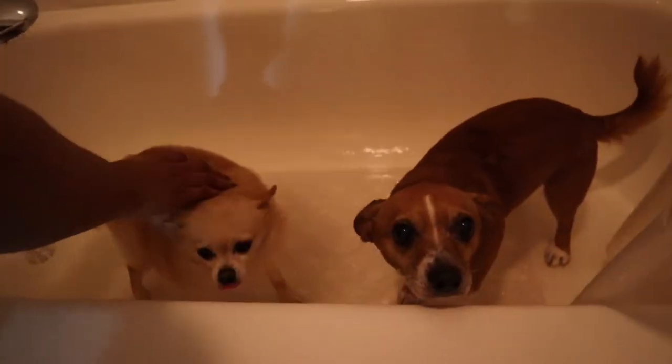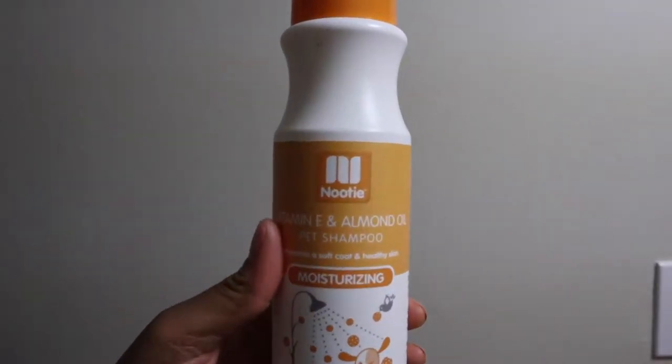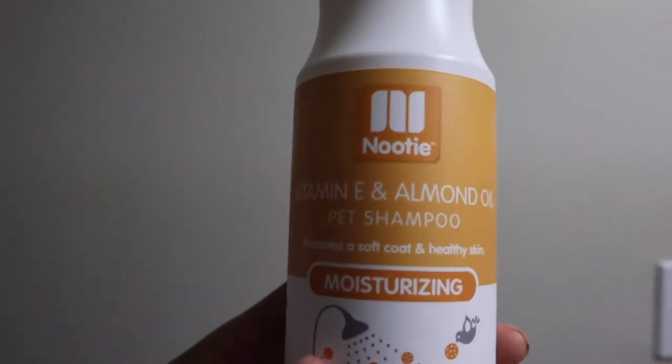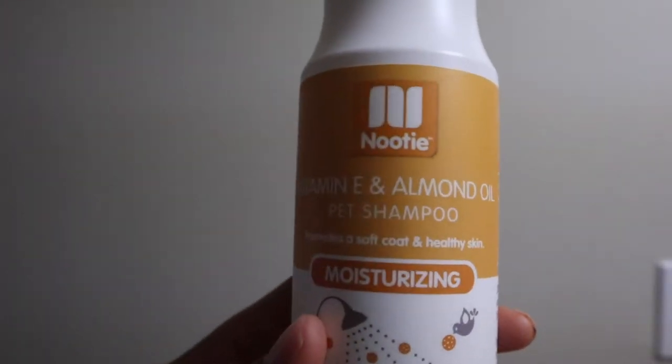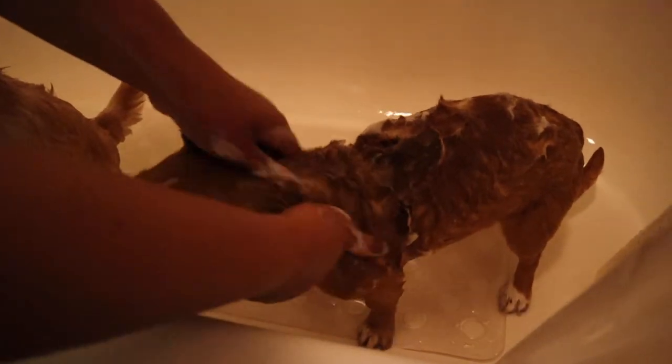I usually bathe them separately, but for this video I bathe them together — sometimes if I'm in a rush I'll do that too. This is a new shampoo I've been using; I really love the smell, it's very calm and subtle, but really nice when you're cuddling your dog. Be gentle when massaging the shampoo in, and make sure you don't get any shampoo in their eyes, ears, or near their mouth.